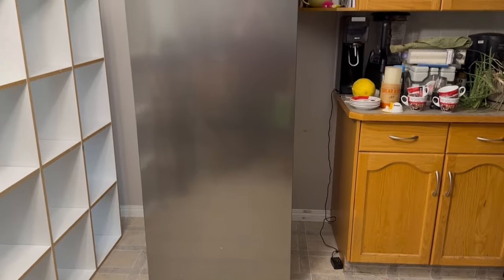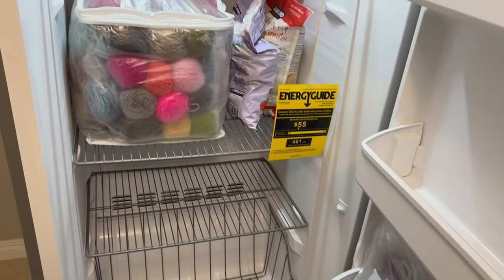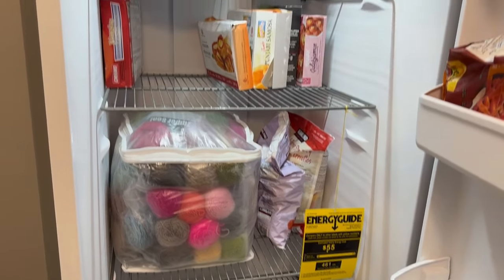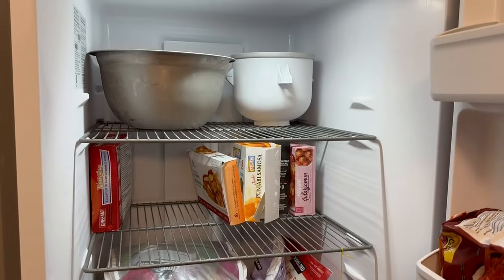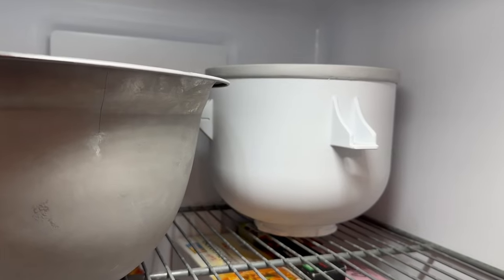The freezer arrived and as you can see, I have my priorities straight: yarn, some fibre, and of course the ice cream maker. Till next time!